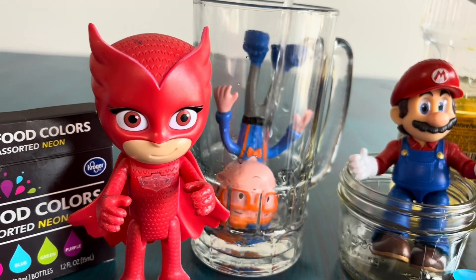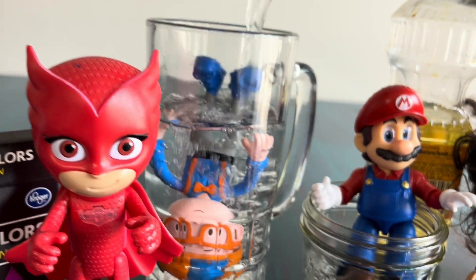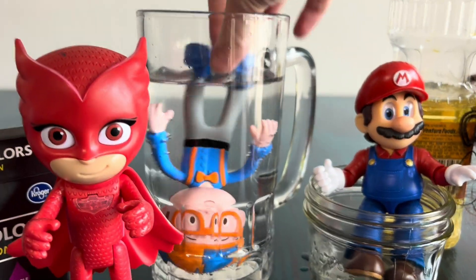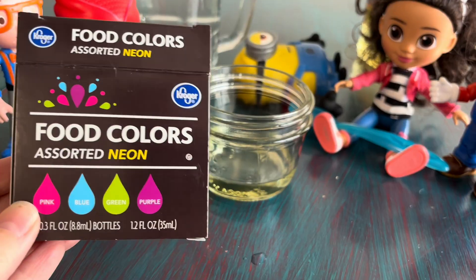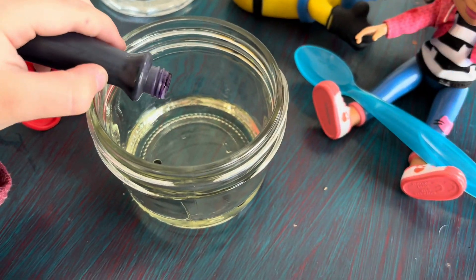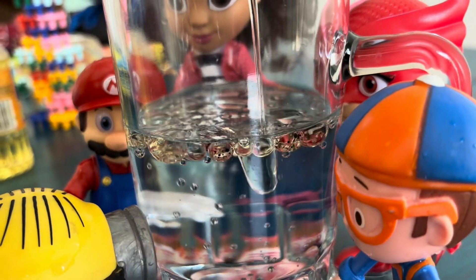Fill a glass with water. It's getting cold! Deep water down! Oil first, then the food coloring. Then we stir it up and pour it in the water.